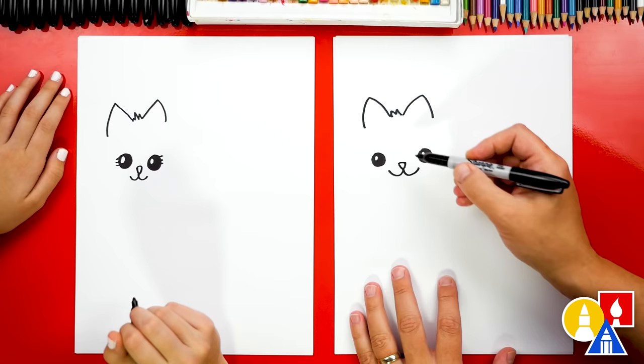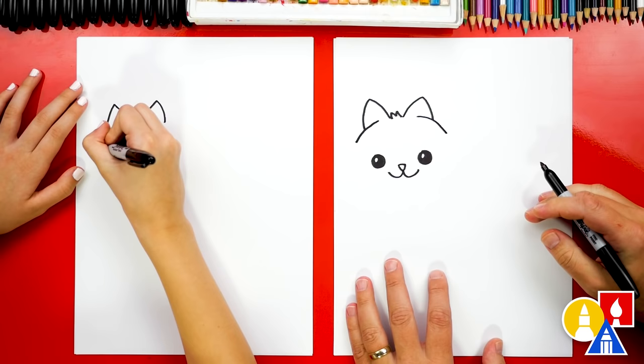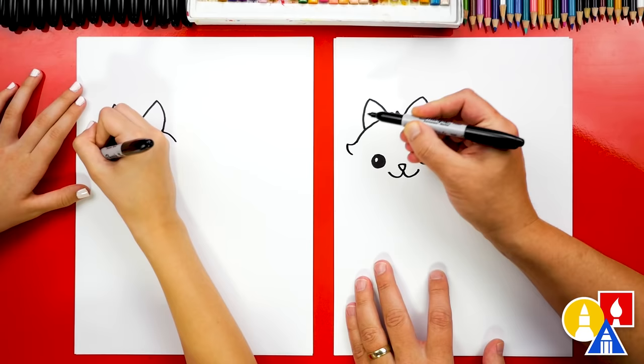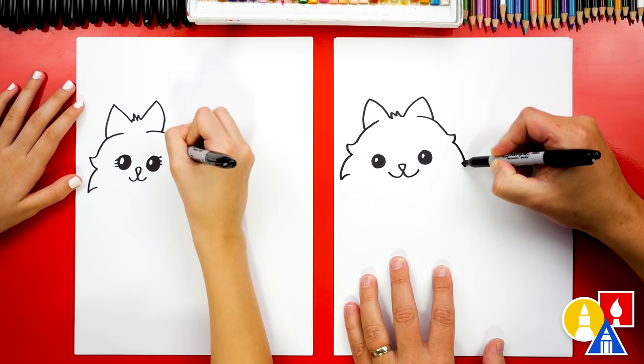Now let's draw the shape of our Pomeranian's head. I'm gonna start inside of the ear and draw a curve that comes out of the ear and down — we can do the same thing on the right side. Then let's draw a little curve that comes up for the fur, then come back down for a zigzag. Let's add another zigzag that comes down further, and then do the same thing on the other side — curve up, down, and then down further and back up.